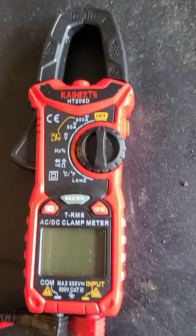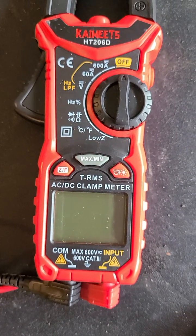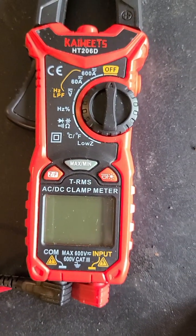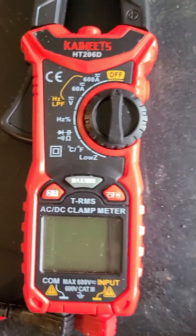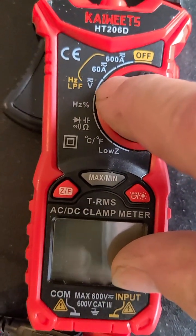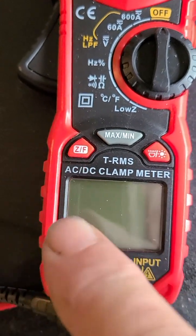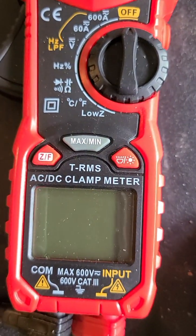So I used this meter that I bought off of Amazon. There's a volt setting here, and then you come down here and hit this ZF button and it'll change it from AC to DC. That way you can check the volts.